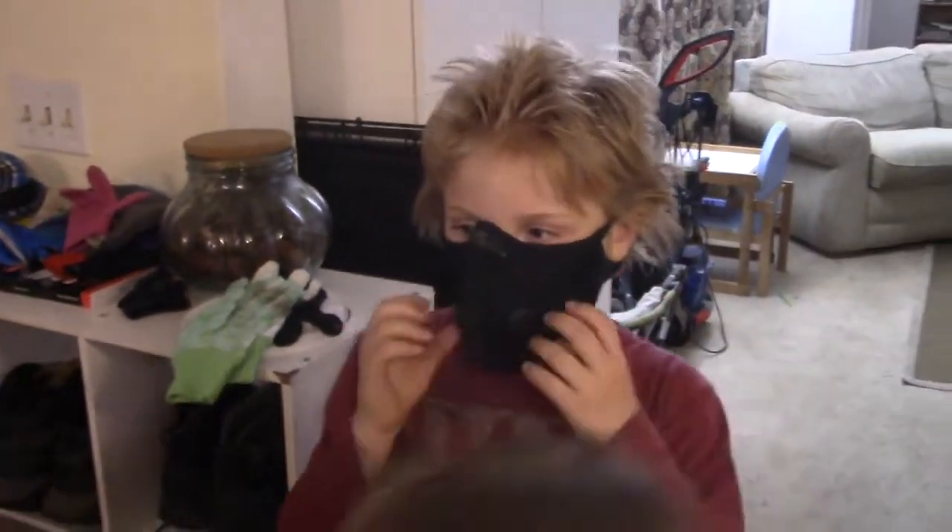They sent two in the package and Seth already claimed one — he thought they looked really neat and wants to take one to school. Abigail really wants the other one even though it's way too big for her. So I probably won't have access to those masks anytime soon, but if I needed to, I would certainly go to their website, which will be down below in the description, and purchase one along with whatever accessories were needed.